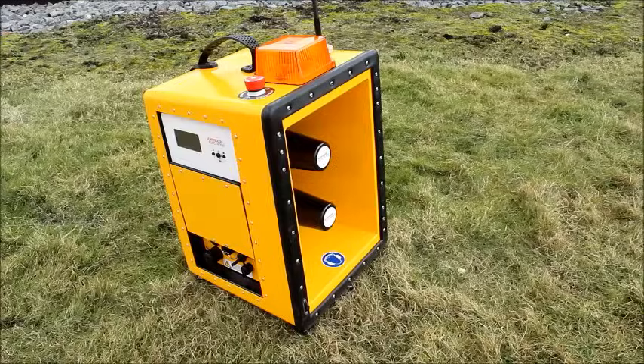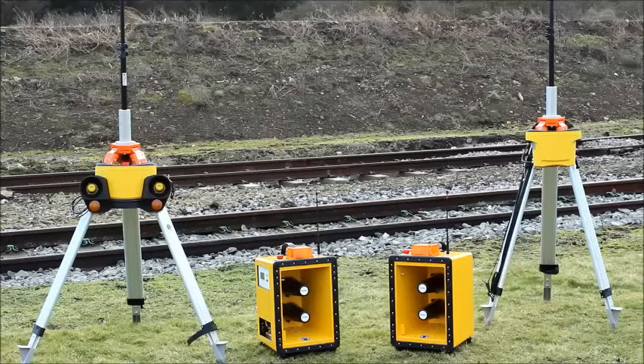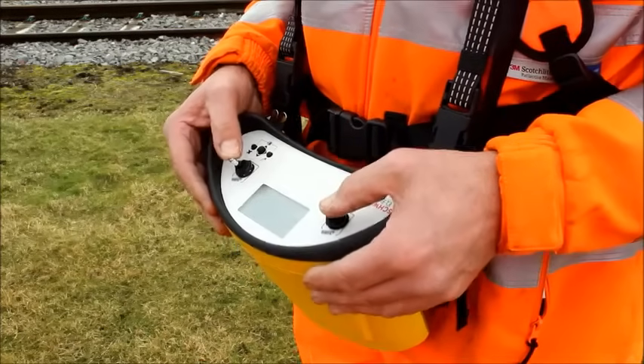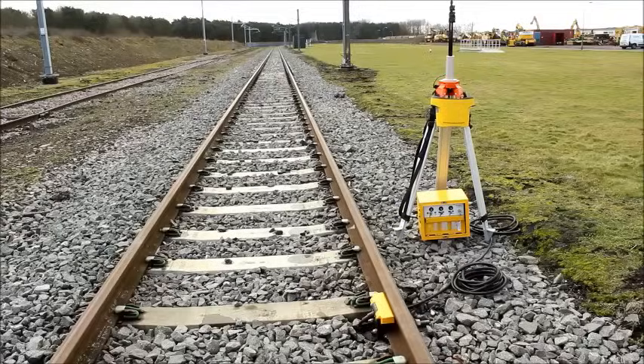Hello, this video gives a quick overview of Minimal Links, Swice Electronics' new track warning system. The complete system can be configured as a lookout operated warning system, a semi-automatic track warning system, or a fully automatic track warning system.